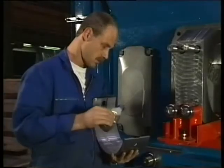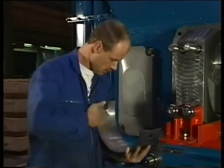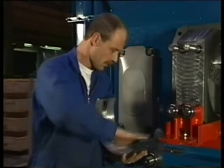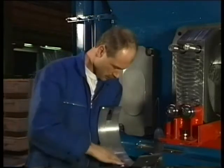Start with mounting the upper bearing shell. This is the shell without the lubricating oil supply groove. Oil the bearing surface with clean engine lubricating oil. The back surface needs to be clean and oil free.